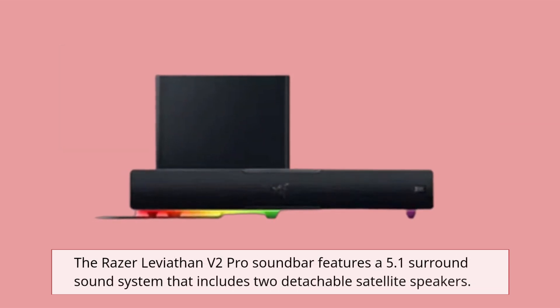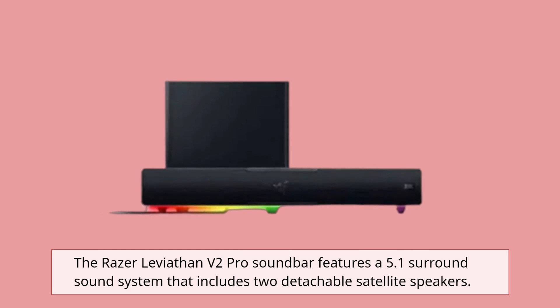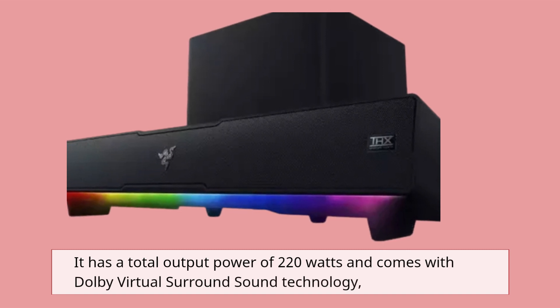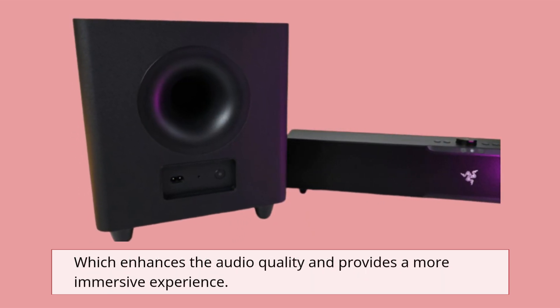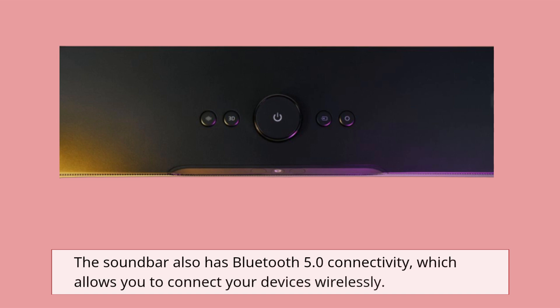The Razer Leviathan V2 Pro soundbar features a 5.1 surround sound system that includes two detachable satellite speakers. It has a total output power of 220 watts and comes with Dolby virtual surround sound technology, which enhances the audio quality and provides a more immersive experience. The soundbar also has Bluetooth 5.0 connectivity, which allows you to connect your devices wirelessly.